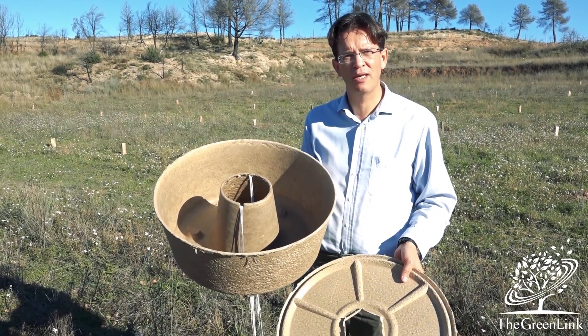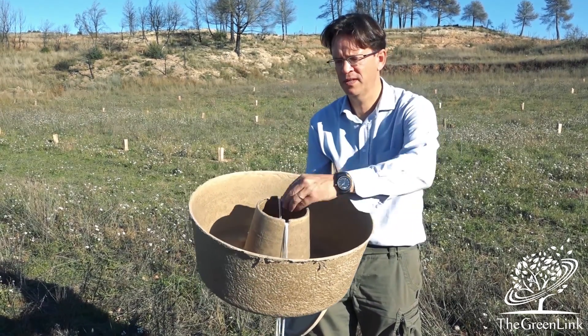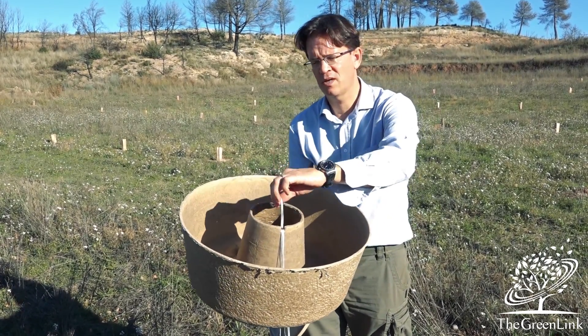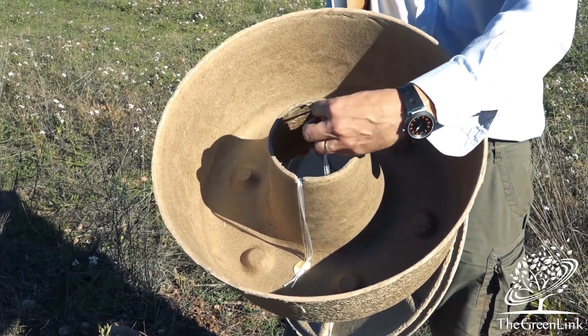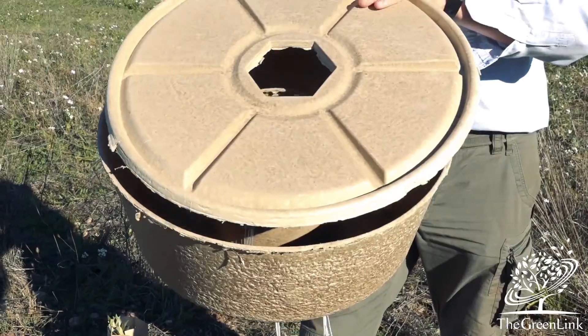First, you plant the young sapling — the tree. You make sure that you put the cocoon around it and fill it with water. These are the wicks that connect and actually act as a transport device for the water towards the roots.